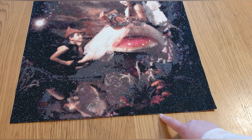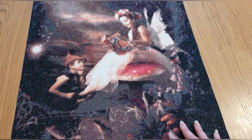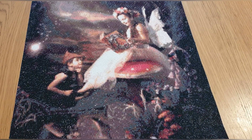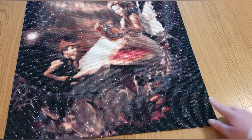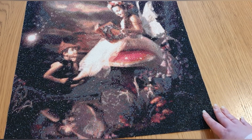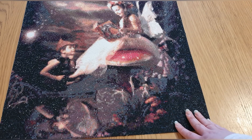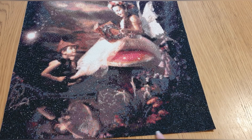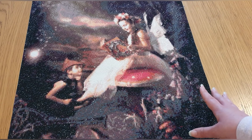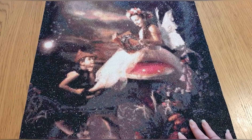Unfortunately because I trimmed it, it started to get damaged around the edges. That's why in my other review videos I always say don't finish them off until you're actually ready to frame them — you might lose drills when moving it or from storage. I also ran out of one color, which was quite annoying. Luckily a similar color was close enough to fill it in, but I wasn't overly impressed.